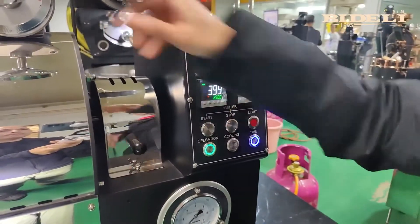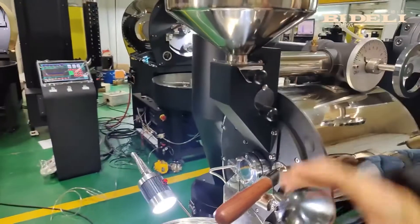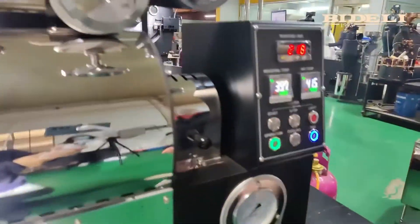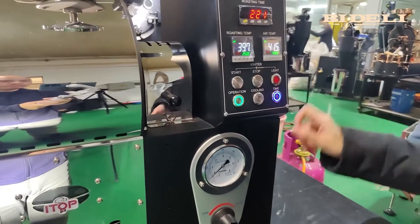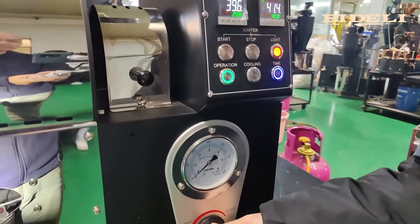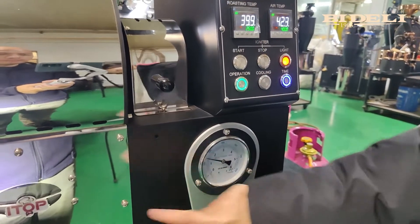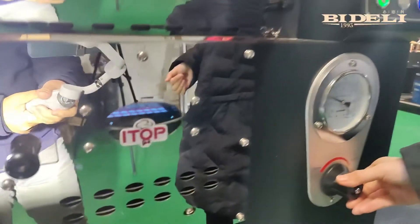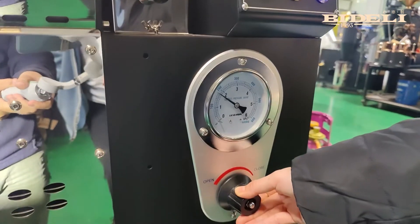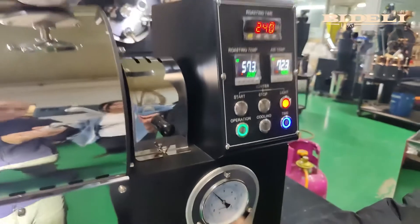Now, before we start the ignition, we must check these various components — turn this, this, and this off. Then we press this button to start the ignition. When this light comes on, we start to adjust the pressure. Remember, we can't adjust the value too much. Now we have finished the ignition. We can adjust the flame to be strong or weak based on demand. That's how the machine preheats, and it takes about 15 to 20 minutes.